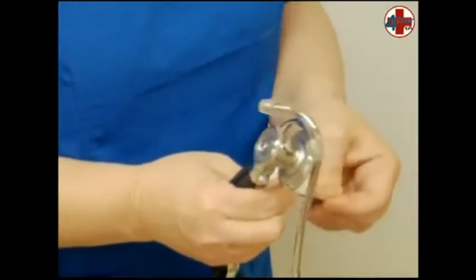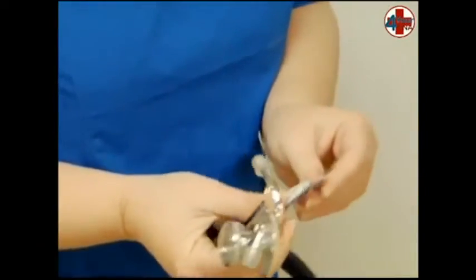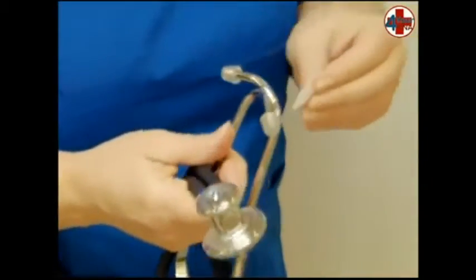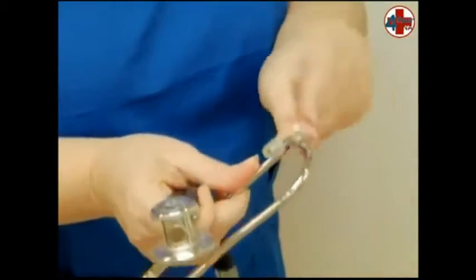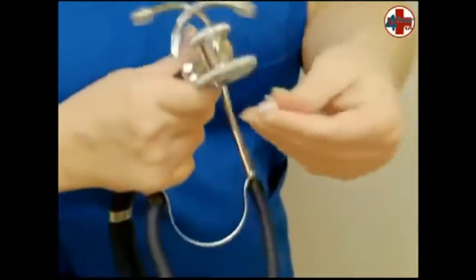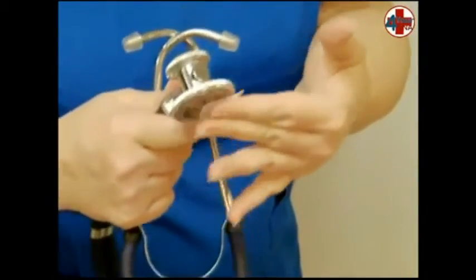Pick up an alcohol pad and explain to the patient what you will be doing. Open the alcohol pad and clean each earpiece — yours and the evaluator's — and the large diaphragm on your stethoscope. Throw the alcohol pad away.